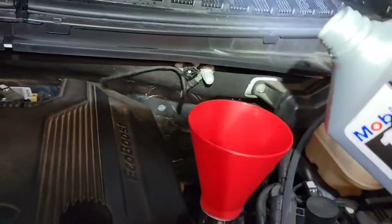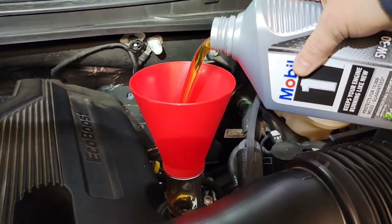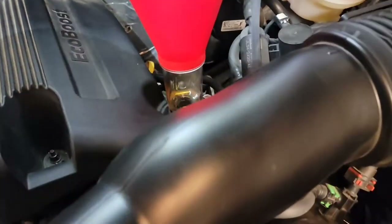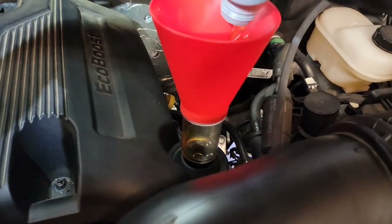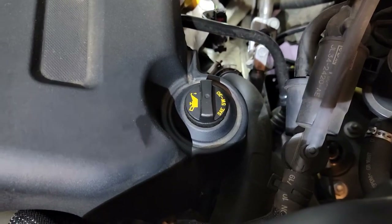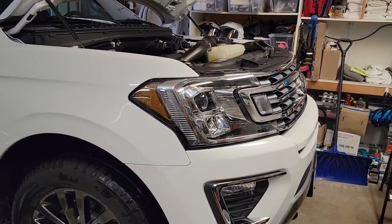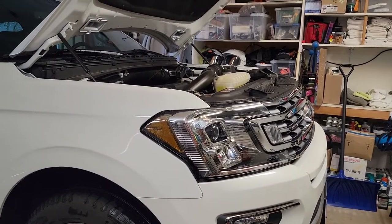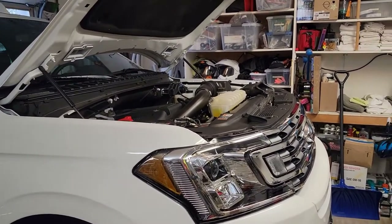Now it's just a matter of adding the engine oil. We're going to put in six quarts. I love this funnel because it snaps into the OEM attachment, so you don't have to worry about it falling off — but a regular funnel works fine. We're going to repeat this five more times. Be sure to remove your funnel and put your oil cap back in. Now it's just a matter of starting your vehicle and letting it run for a few minutes to circulate the oil through the oil filter and galleries, then shut it off. Let it sit a few minutes and then check where your oil is on the dipstick — it should be within the desired range.